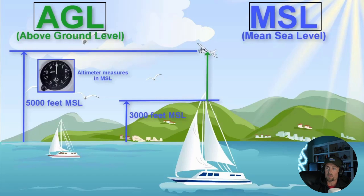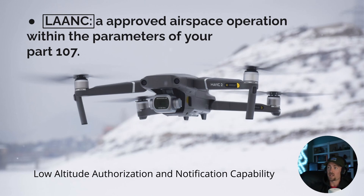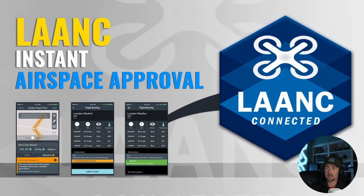AGL is above ground level, as covered earlier. MSL is mean sea level — for example, 5,000 feet above mean sea level. LAANC is an approved airspace authorization system operating within the parameters of your Part 107. You contact LAANC when you need authorization that doesn't require air traffic control — you can get near-instant approval through an app like Aloft, allowing you to fly in certain restricted airspaces quickly.